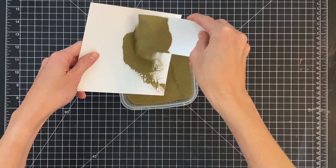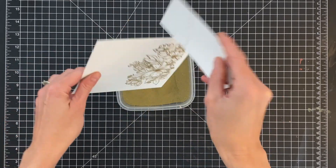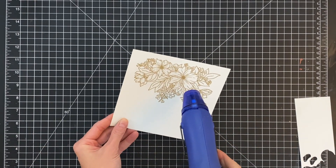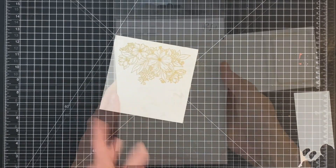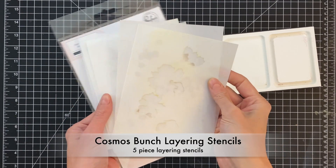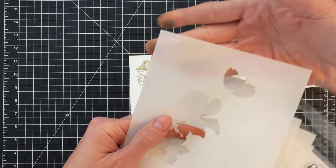Now that I've stamped the image I'm just going to pour on some gold embossing powder. This panel is a little bit bigger than a typical A2 panel — about five and a half by six — but you can just stamp this on an A2 panel if you prefer. I gave myself a little bit more workspace so I can be more selective when I crop my panel down.